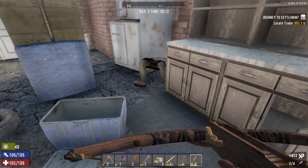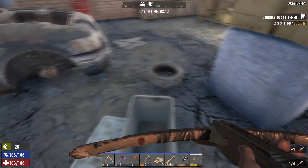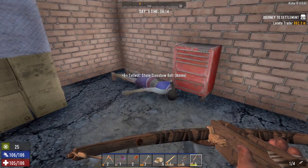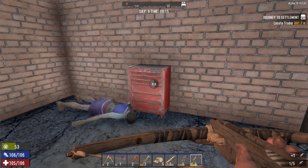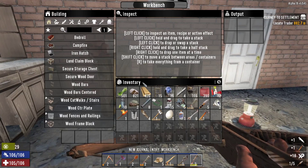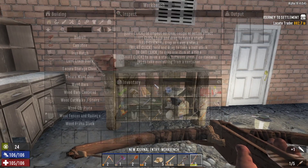There we go. A little startling, but not too bad. Rolling toolbox. A low-quality hammer — good, now I don't have to use the high-quality one. This is an actual workbench.